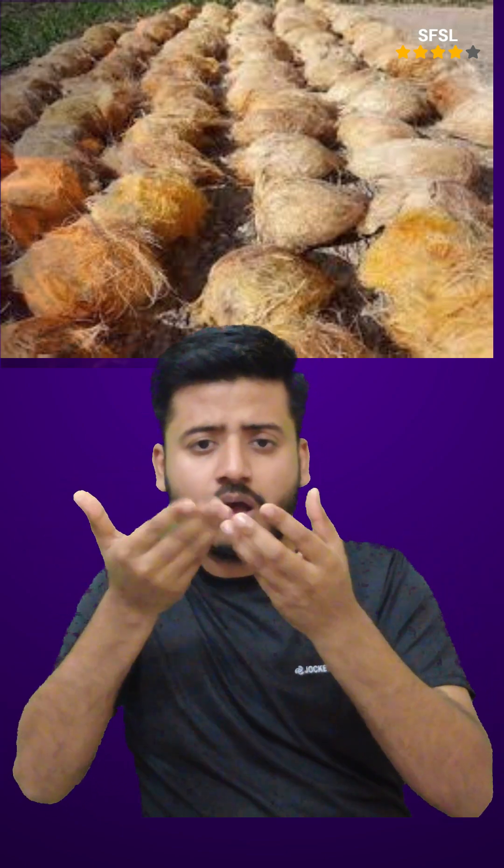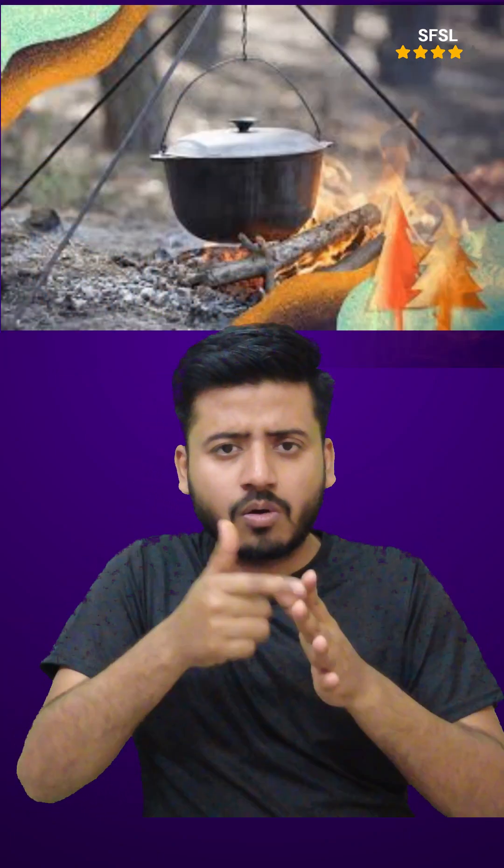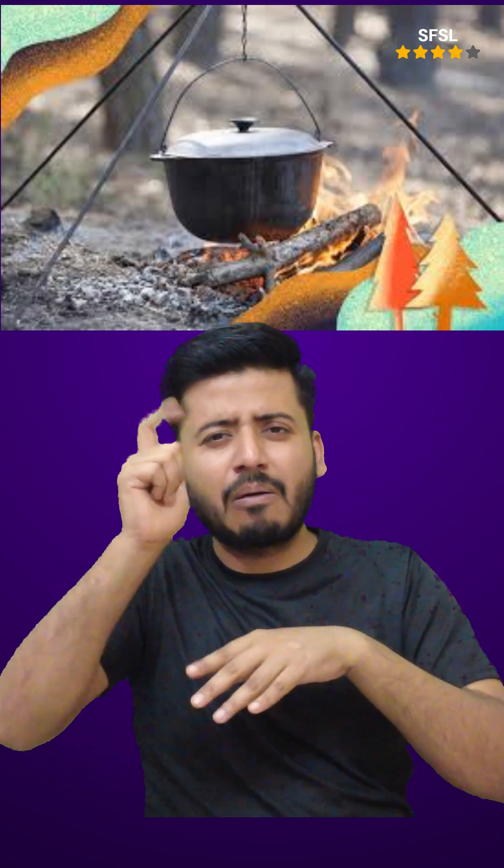Palmyra sprouts: In some regions, palmyra palm seeds are planted and germinated, and the fleshy stems, or sprouts, are then boiled or roasted and eaten. The germinated seed's hard shell can also be cut open to reveal a crunchy kernel, which tastes like a sweeter water chestnut.